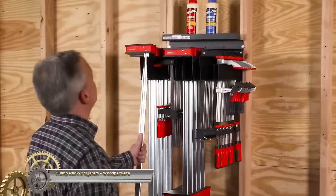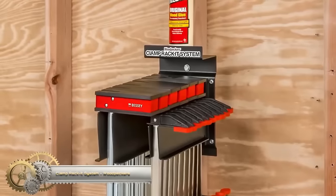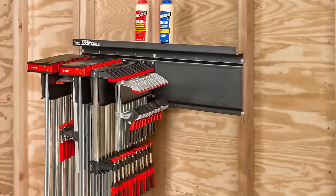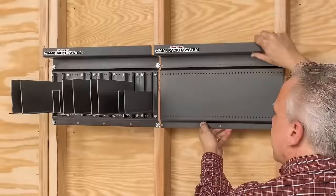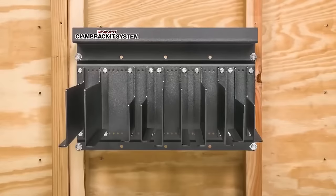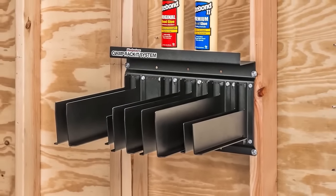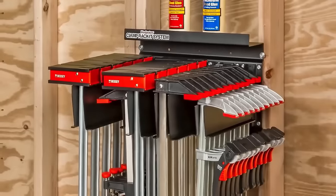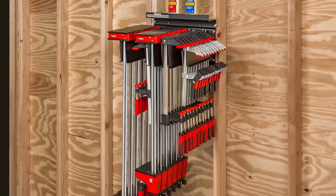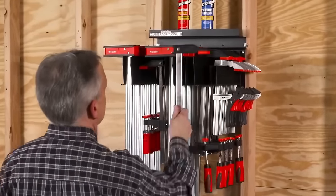The Woodpecker's Clamp Racket System is a durable and versatile solution for organizing clamps of various sizes. Constructed from heavy gauge steel, it ensures long-lasting use. This modular system comprises backer plates and arms with two arm sizes available — large for heavy-duty clamps and small for lighter clamps. Attach the backer plates to the wall and the arms to the plates, then place clamps on the arms and adjust for secure placement. Whether you have parallel jaw clamps or quick-action clamps, this system simplifies clamp organization and access.